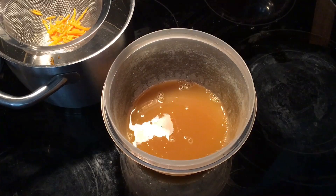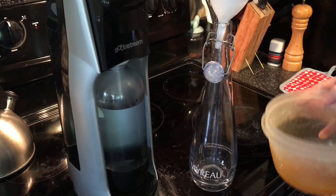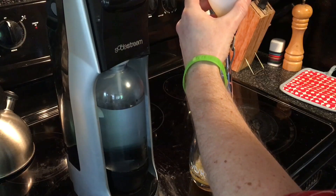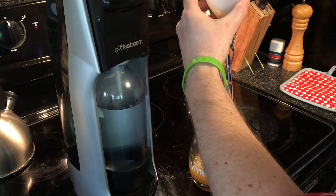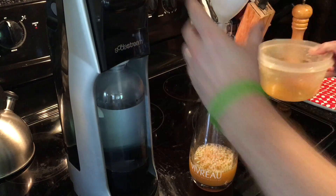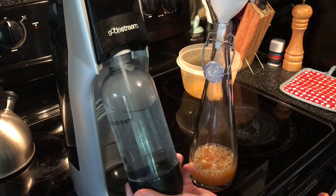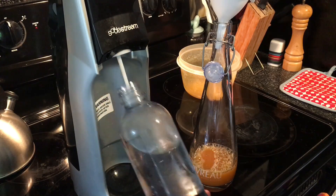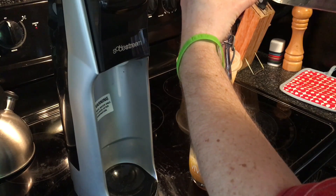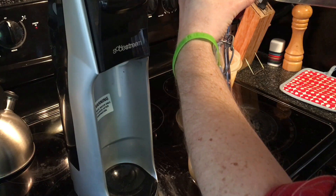Allow this to chill down and then we'll be ready to add in our sparkling water. Now we can take our chilled syrup and add this into our bottle — making sure this bottle is able to withstand the pressure. Then I have my SodaStream sparkling water; you can also use any sparkling water, club soda, or seltzer water from the grocery store. Pour this in gently so you don't lose all the bubbles, chill it down, and it'll be ready to enjoy.